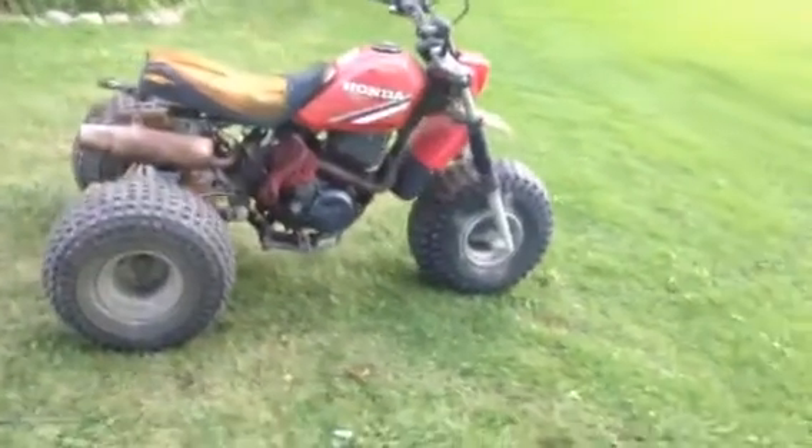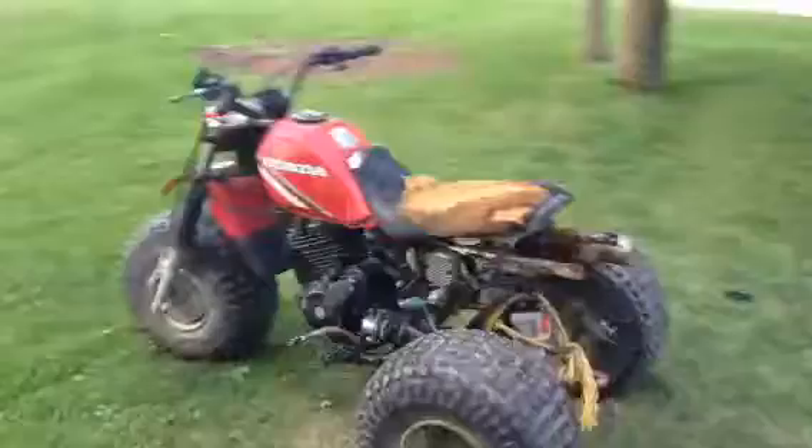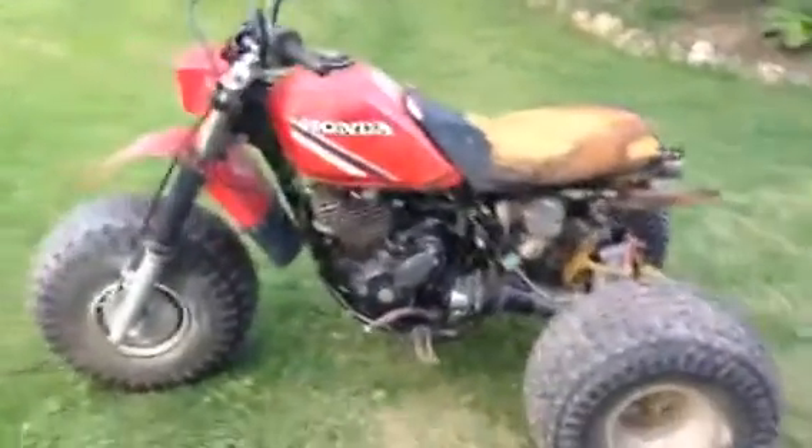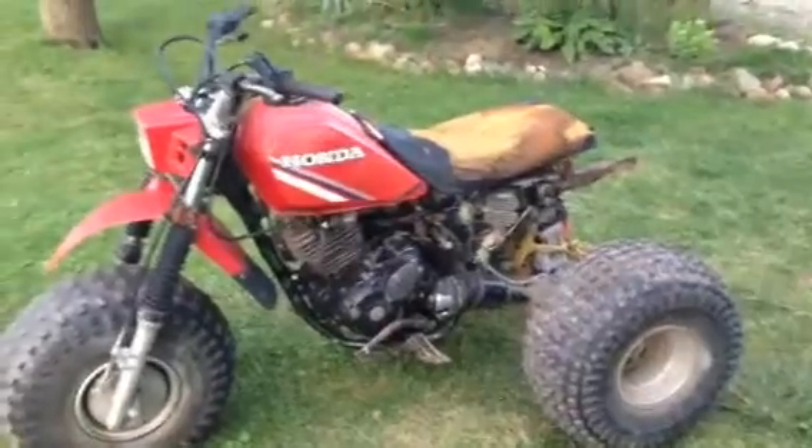This is my 1985 Honda 250 SX three-wheeler, leaking a little bit of gas there. I got it for free yesterday — like, for free. It wasn't running when I got it. It's not in too bad a shape, but not in the greatest either.